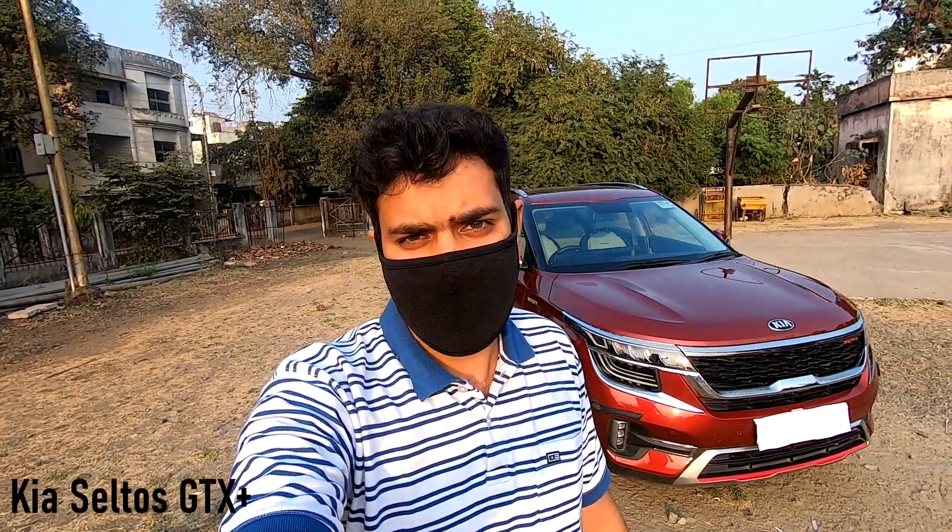Hello guys, good afternoon, hope you are all doing well. I am your host Anwaj Zoshi and welcome to autoinclined.com — the channel for people inclined towards cars and their rampant technologies. In today's video, we are going to review the Kia Seltos.